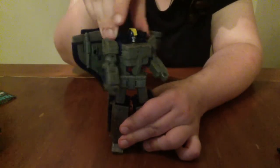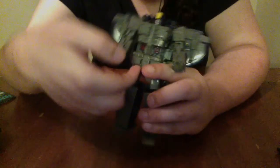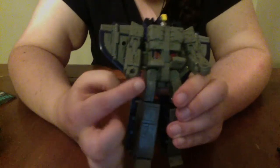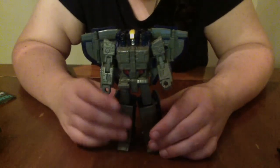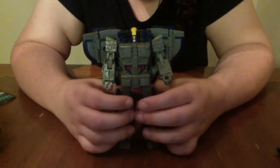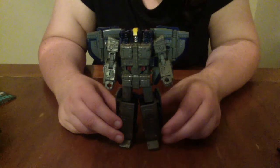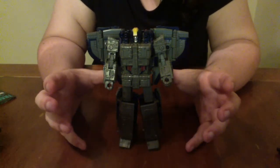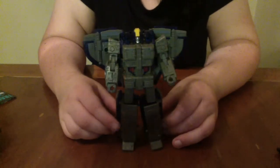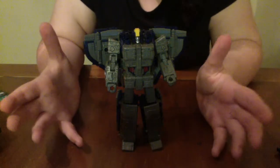The waist swivel on my figure is normal, but the hip swivel just underneath these waist skirts is really tight, making it difficult to get a natural-looking pose between the hips and the ankles, requiring a lot of effort to move into shape. However, Astrotrain, as evidenced by the leader class price point, does not come alone.